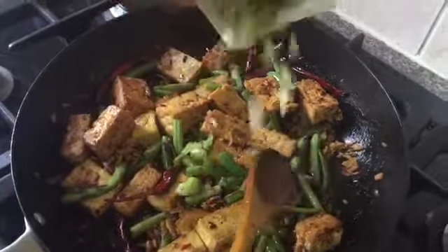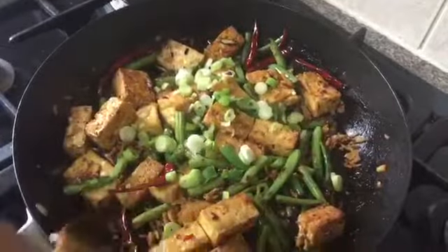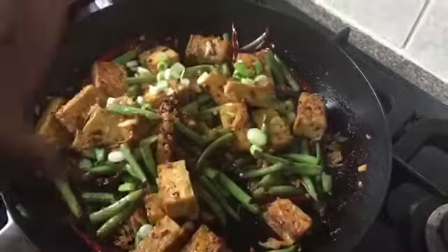After adding the green onions, I'm gonna switch off the hob and just let it cook for another one minute in the hot pan. And yeah, that's it — the dish is done!